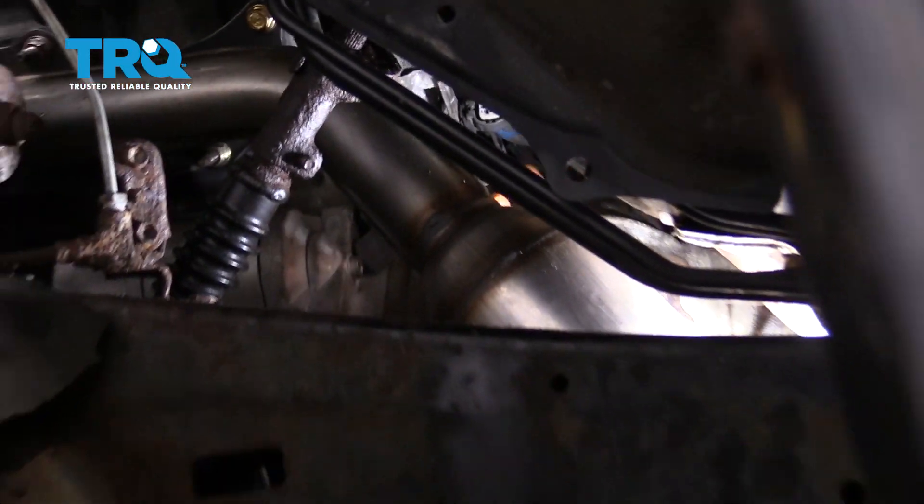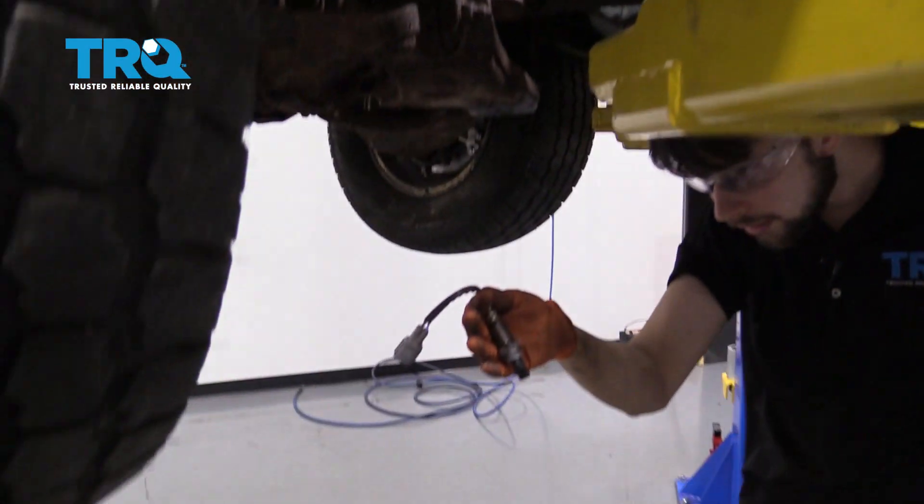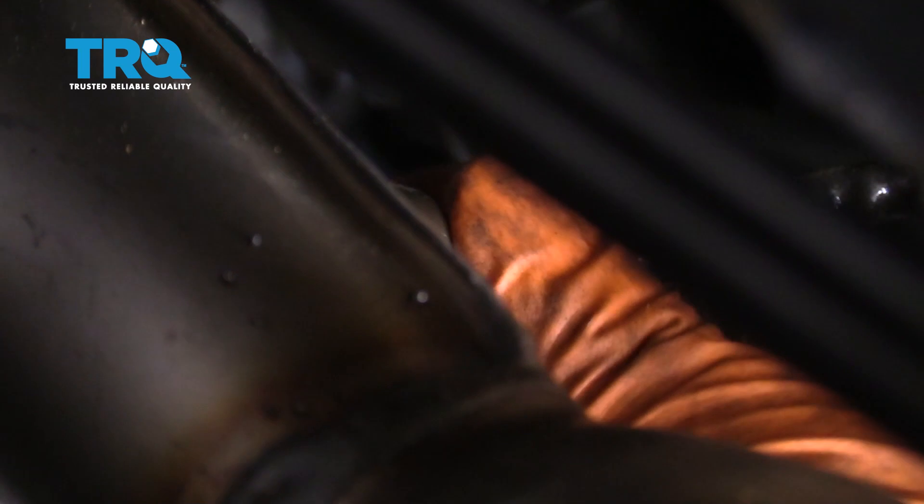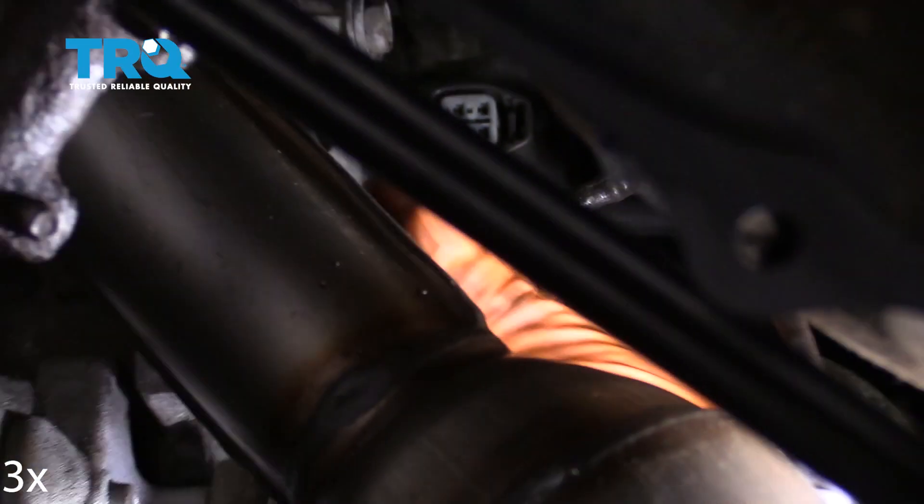And here is your old oxygen sensor. Take your new sensor, slide it in and thread it on. Once it's bottomed out, take the wrench and make sure it's nice and tight.